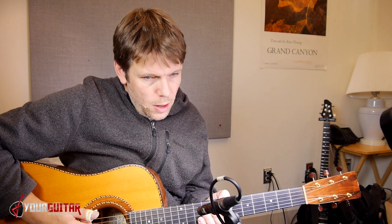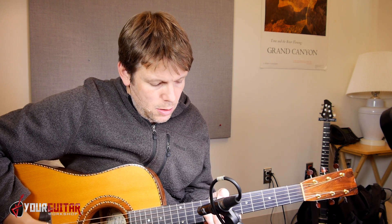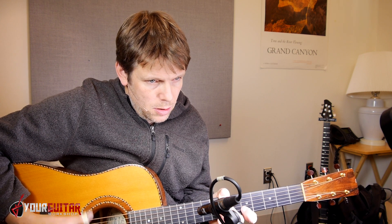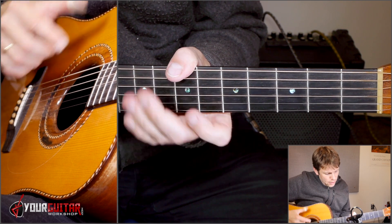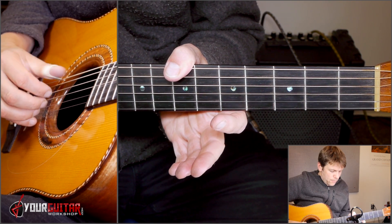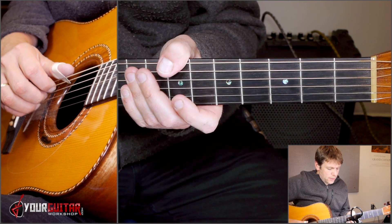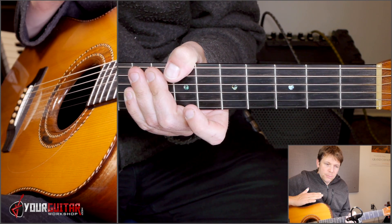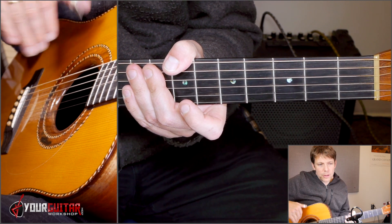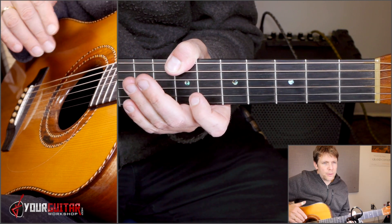Here we go. You start off with playing a pedal note. That pedal is B, and B we play in seventh position on the low E string. I fret that with my thumb, and because it's a pedal note, it'll be heard through all of the bars that we're going to be playing. It's a pedal note being played underneath the chords.